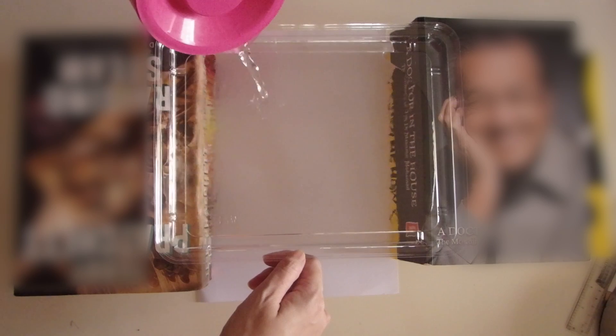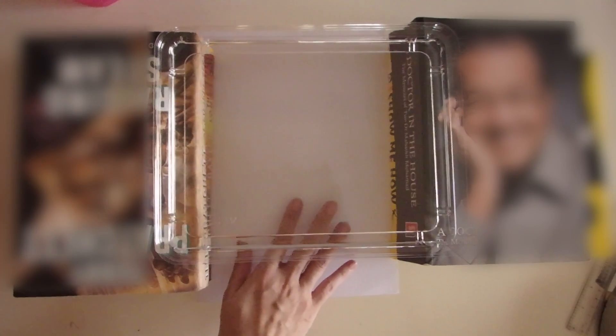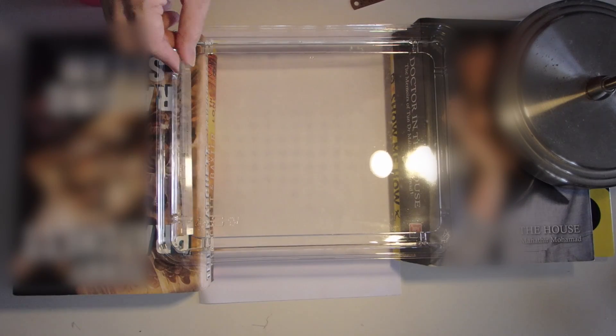Now I'm going to pour the water in carefully. You don't need a lot of water, just enough so it's able to create the ripples and you can observe the shadow underneath the tank. The purpose of the lamp is to provide light so that the shadows formed from the waves in the tank can be seen easily on the white card under the tank. So that's why I'm switching on the lamp right now, and here's the ruler which I'm going to use to create the plane waves.